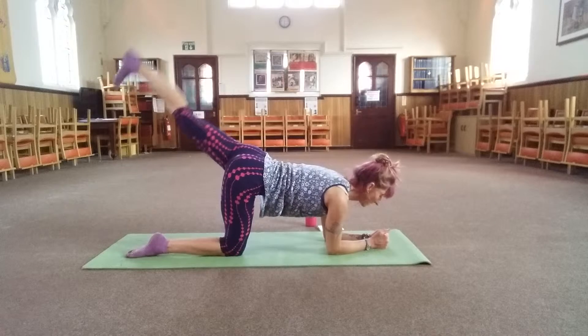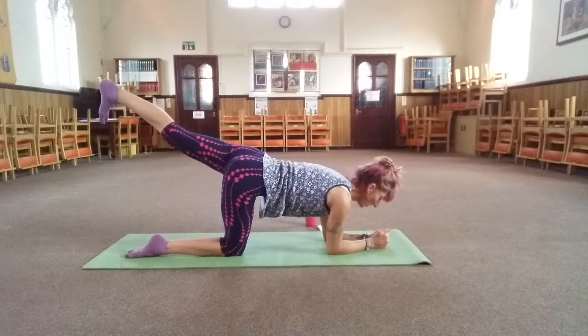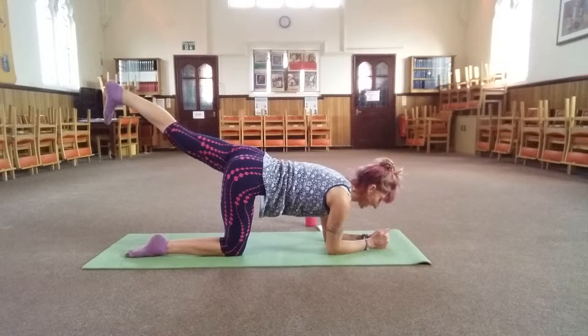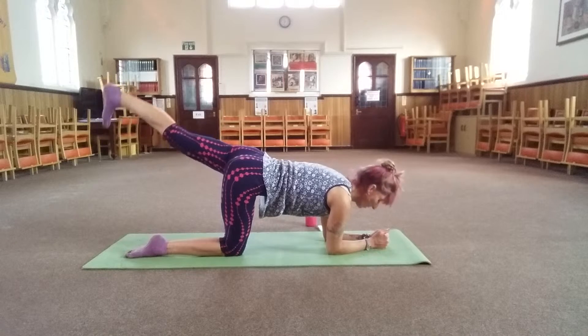Look forward — do not look at the foot. Three, two, one — hold, pulse. Eight, seven, six, five, four, three, two, one.